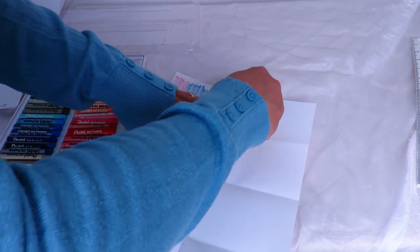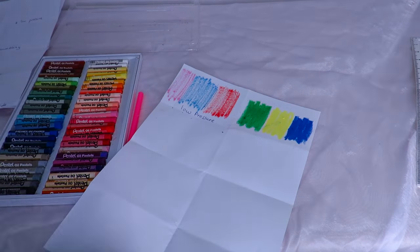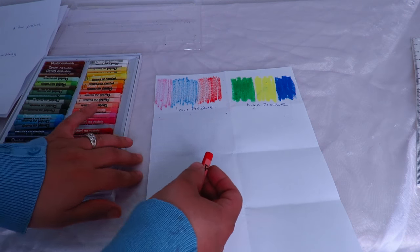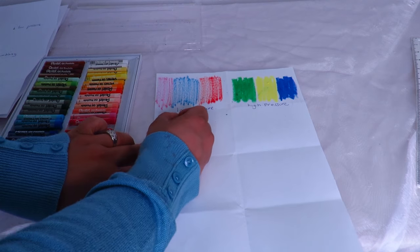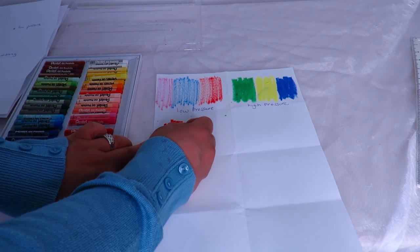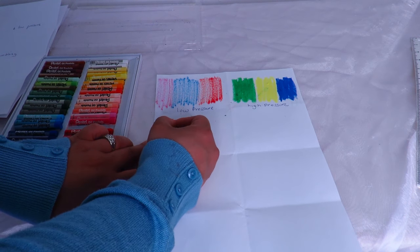Now I'm going to use a technique called stippling, which is just like creating dots — kind of like pointillism. You're just creating lots of lovely little dots and that's what makes the art piece.